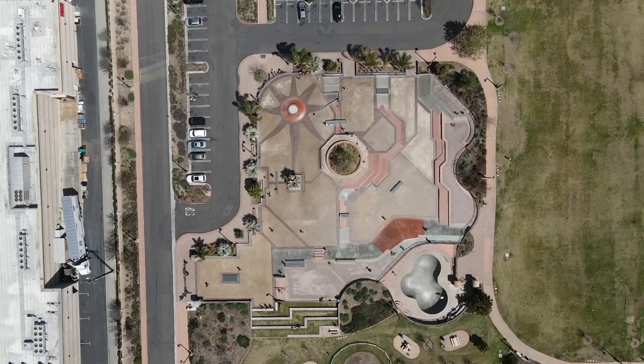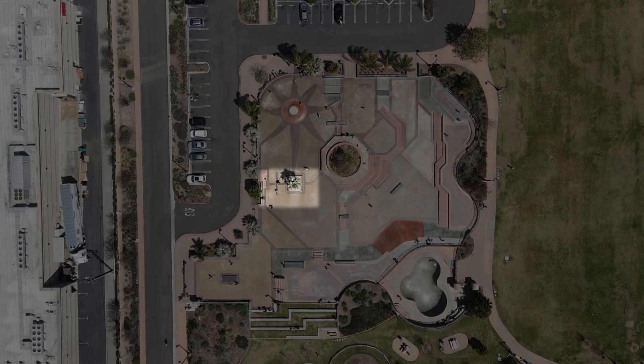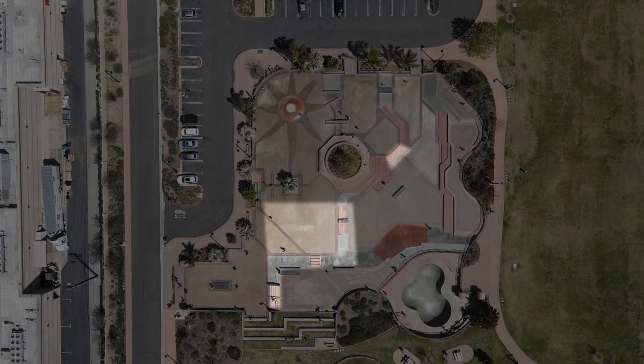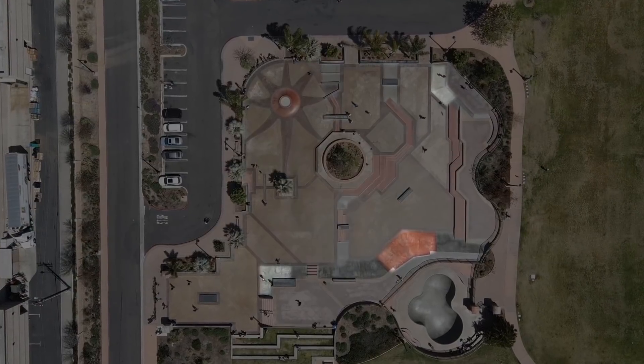I think the best way to break down this skate park is by section. There is a technical ledge and manual section, a basic ledge and flat bar along with a basic manual pad, a small bit of tranny in the main skate park, a section for stairs and hubbas, as well as a basic manual pad, and there are some cool hips around the whole park.